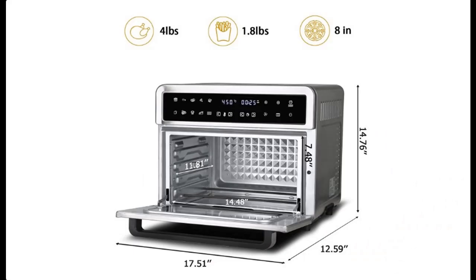If you want to get full features and full details of our Artestia Toaster Oven Air Fryer, please visit the link in the YouTube description.